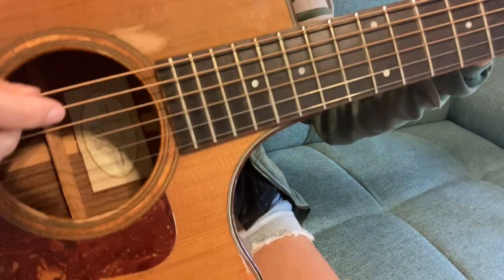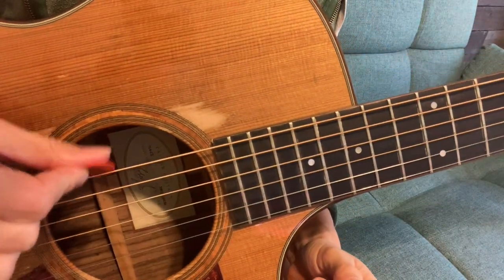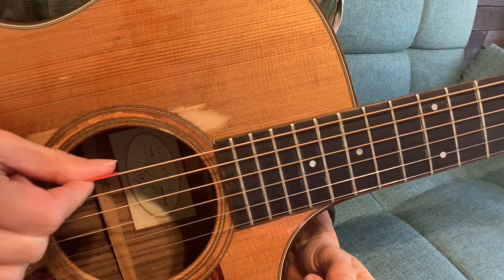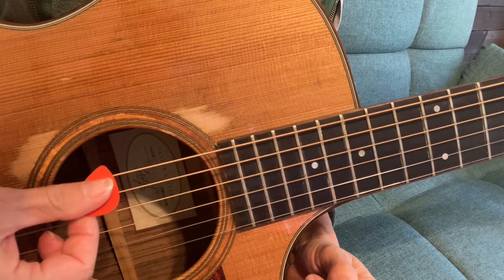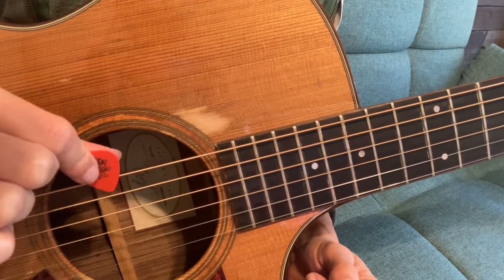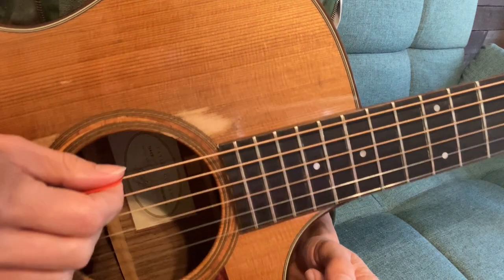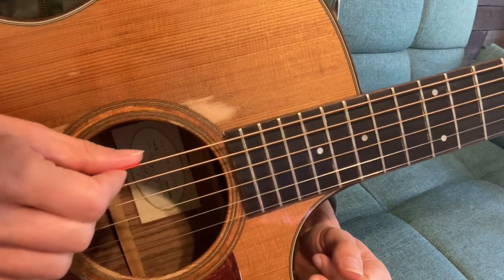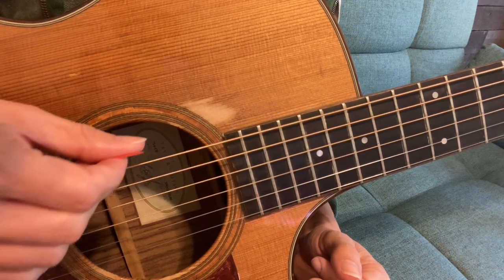When you come at the strings, you want to make sure that your pick is perpendicular to the strings when you pick them. You don't want it to be angled too far down, and you don't want it to be too far up. You want it to be directly perpendicular to the strings so that when you play, it just stays perpendicular like that.